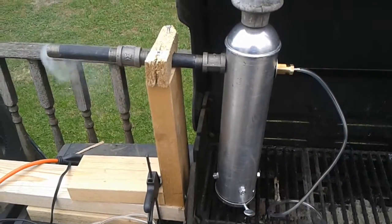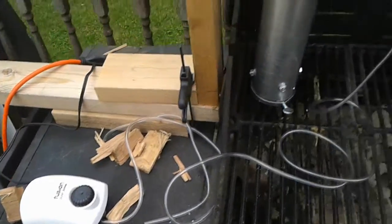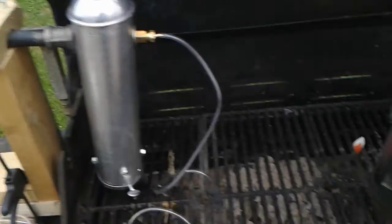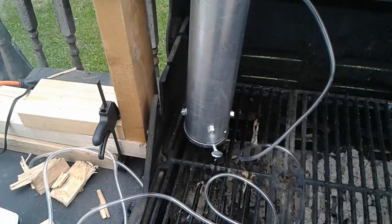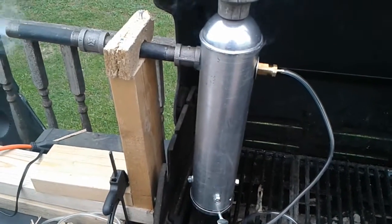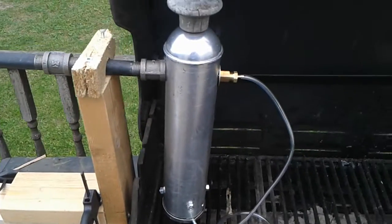Here's a proof of concept for the smoke generator hooked up to the little fish tank aquarium pump. I dropped a couple of briquettes that I lit in the chimney, put them in the bottom, let them burn to get nice and hot, then put a handful of hickory wood chips in the bottom.